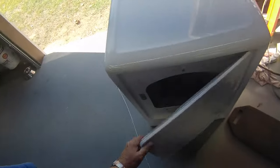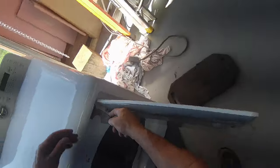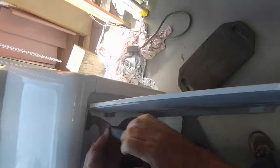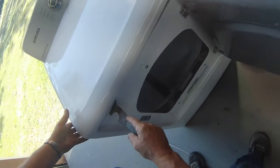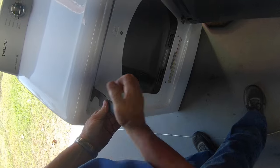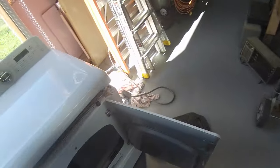Getting into this machine, you have two clips. They're about five inches in here. There's one, there's two. Now let's get a lanyard.